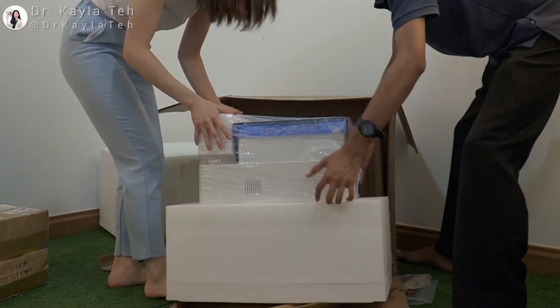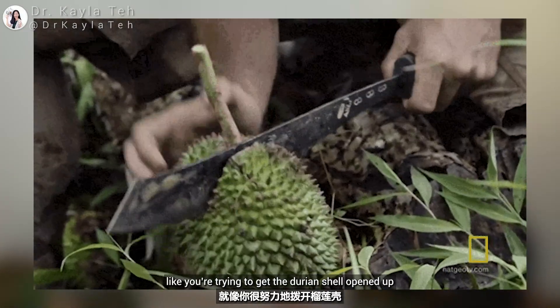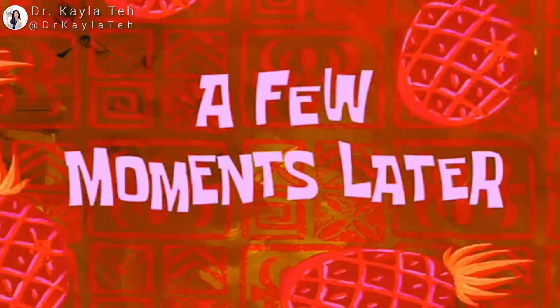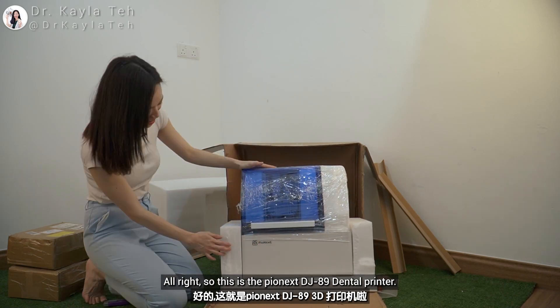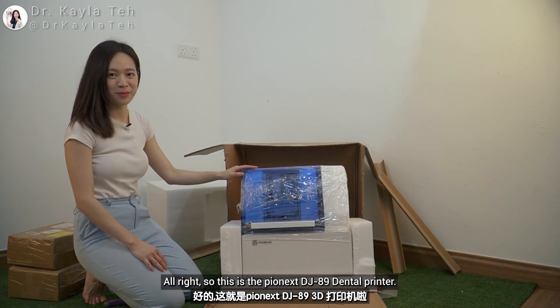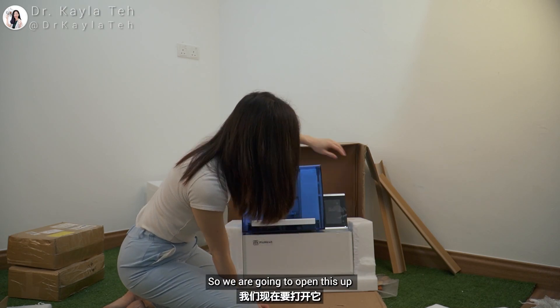I think I need some help getting this out — it's a bit like cutting durian, you know, trying to get the durian shell open. All right, so this is the Pionex DJ89 printer and this is the touchscreen interface.